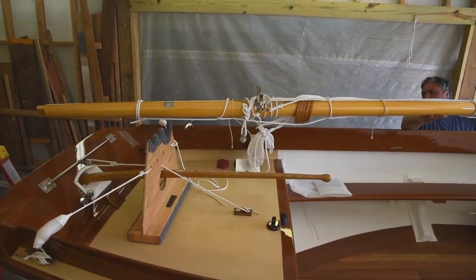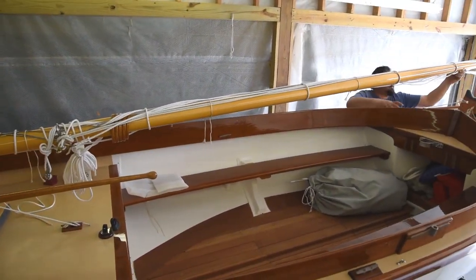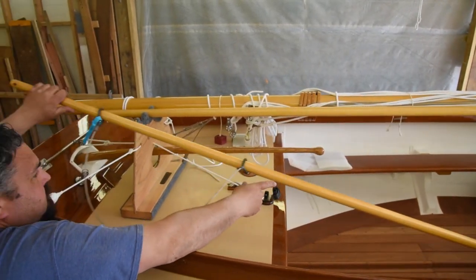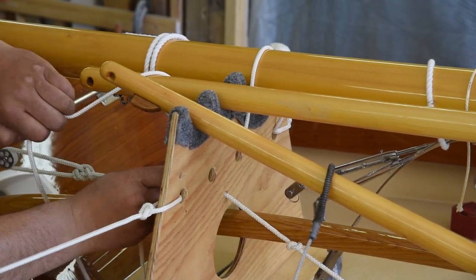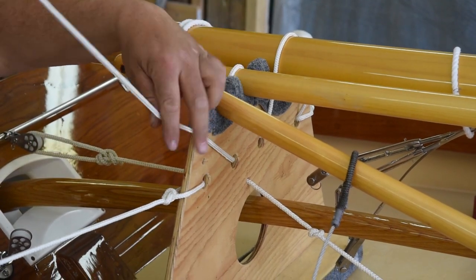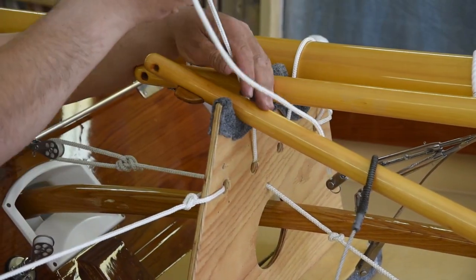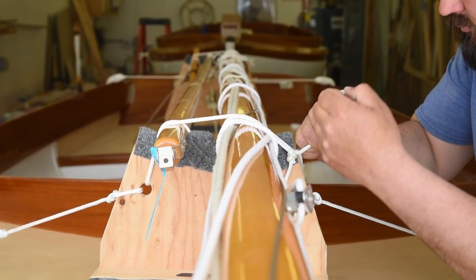Now you can place the mast and spars into the carriers. The mast sits in the largest of the cutouts, the boom in the next, and due to its short length, the gaff sits on the aft carrier only. Take the remaining free line — the longest — on the carriers and run it over each spar one at a time and down through the small holes that align underneath. Pull this tight and tie off the bitter end securely. Repeat these steps for the front support.